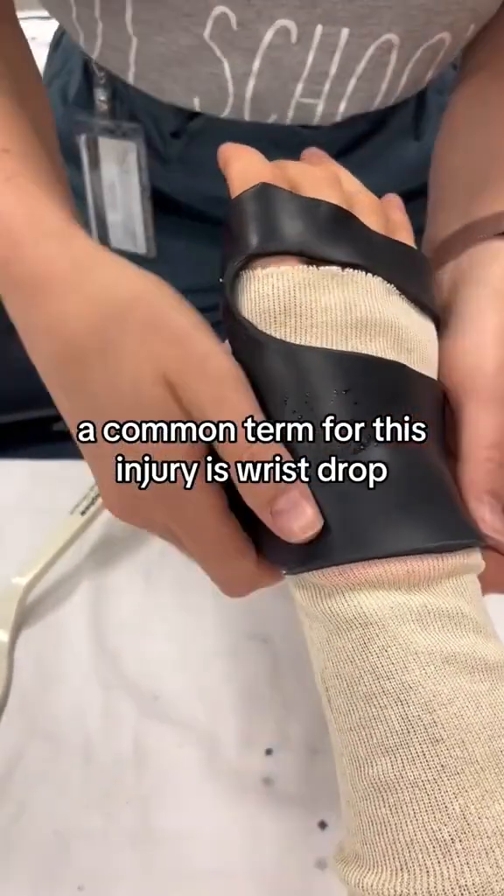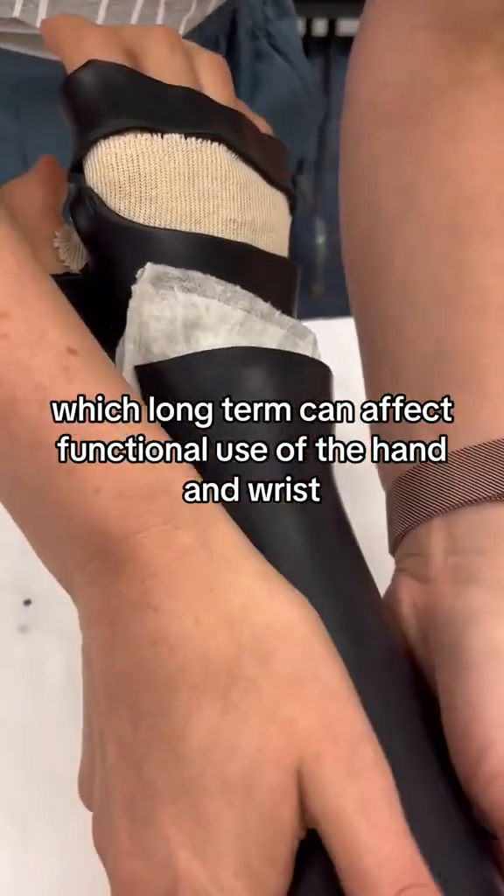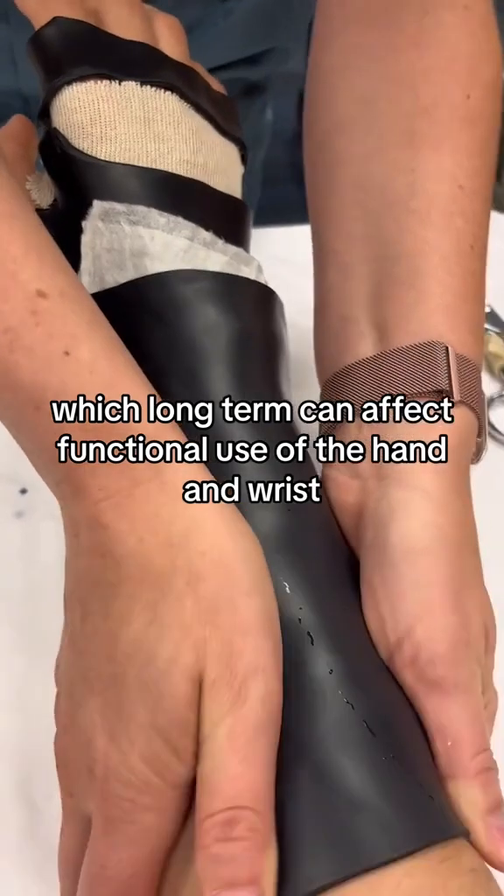A common term for this injury is wrist drop, which causes the extensor muscles to relax and the flexor muscles to contract, which, long term, can affect functional use of the hand and wrist.